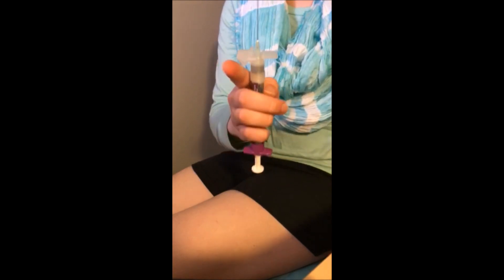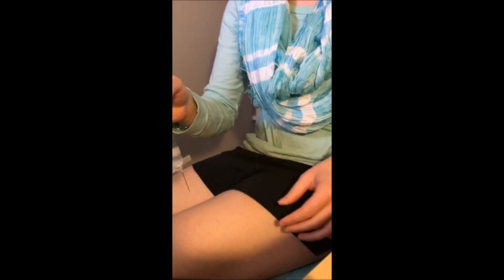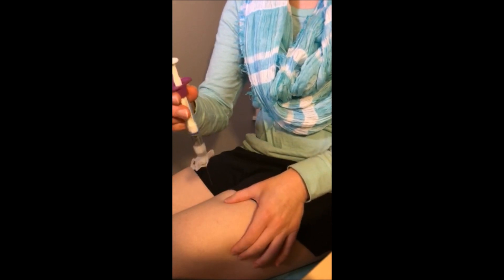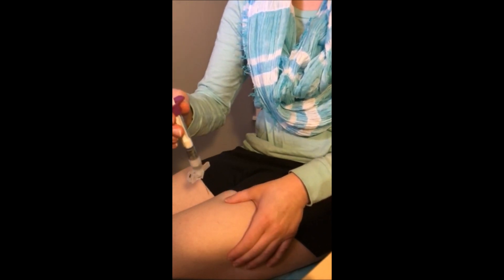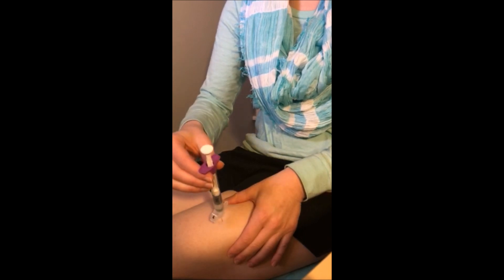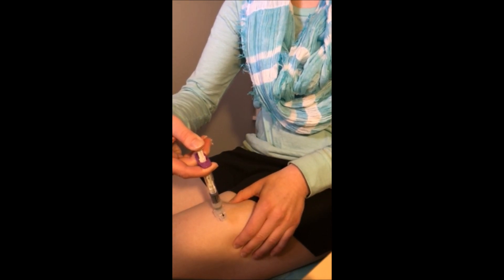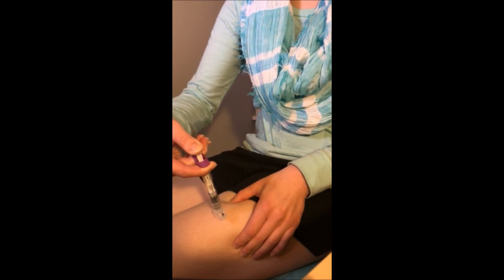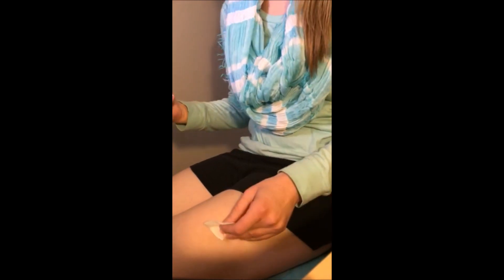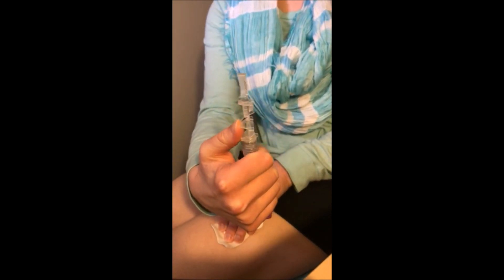Take off the cap — there it is. For this one you go down at a 90-degree angle. I just like to hold it because it makes me feel better. Ready — one, two, three. Then push off the safety, and that's it.